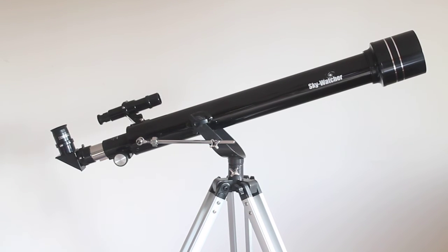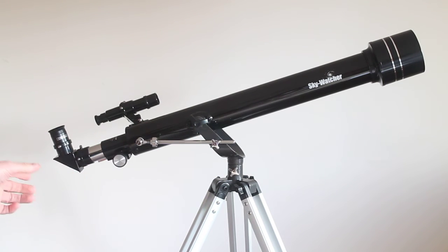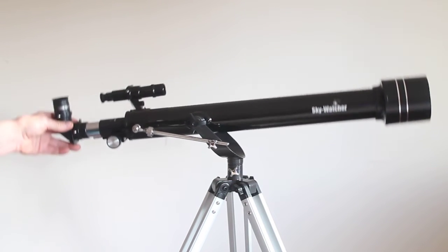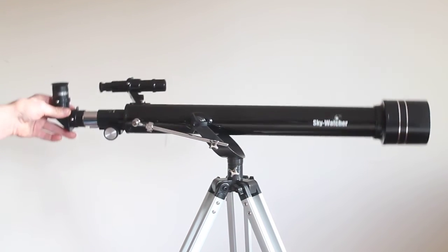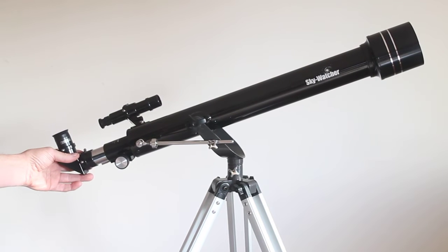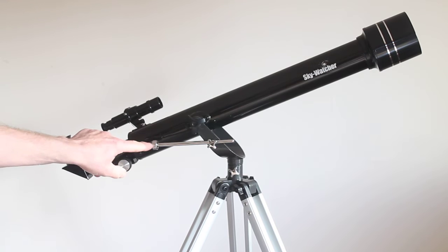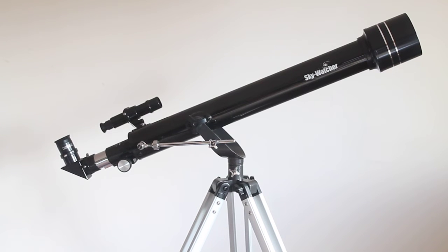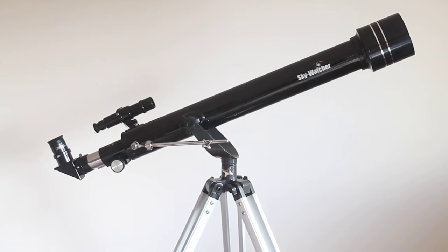On the mount you'll notice this bar here — in case you're not sure what it's for — you can slacken it off and move it up and down very freely. Your left and right tension is there, but for up and down you can move it freely, and when you get it near to what you're looking at you tighten that up. Then with this screw here you can make minor adjustments for up and down.